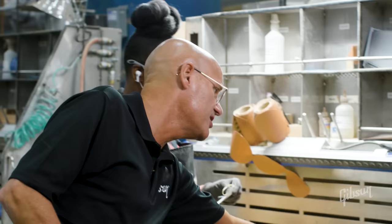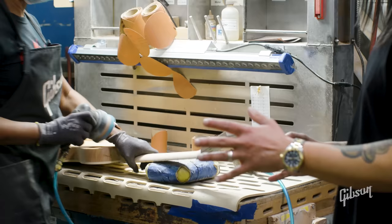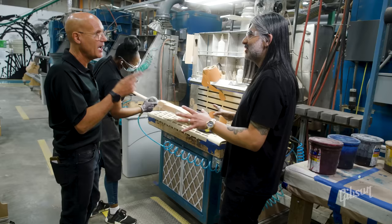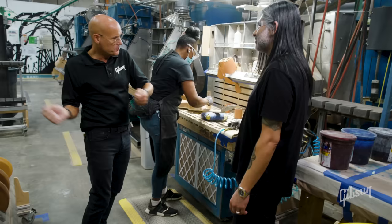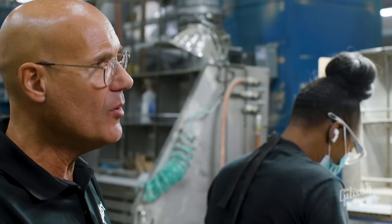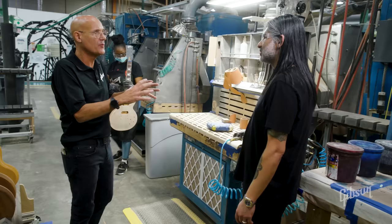We have these downdraft tables — those openings have a vacuum that pulls the dust down. This is really hands on. USA is the largest factory within Gibson, and some people think we just take wood and put it in a machine and pull out a guitar. We do have a lot of machinery and technology, and that affords us to have people do the hand operations that a craftsman has to do that a machine can't possibly do.